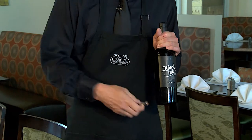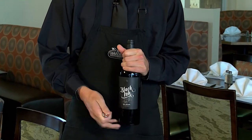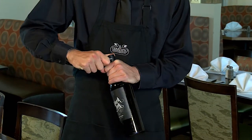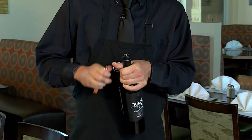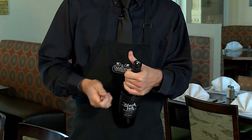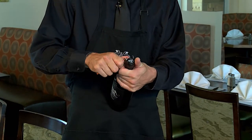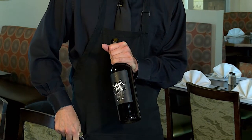Take out your wine key from your apron, extend the serrated edge, and underneath the lip at the top of the bottle, you're going to cut the foil off. Take the knife and scoop it off. Take the foil and put it in your apron pocket.